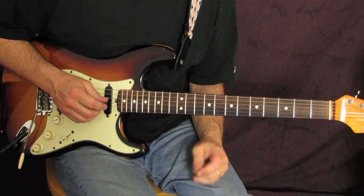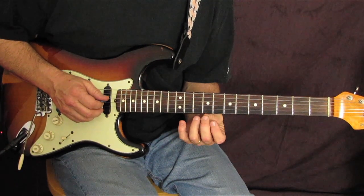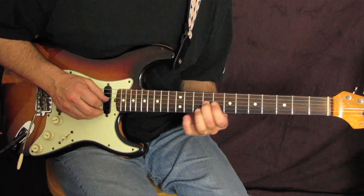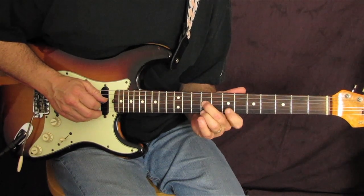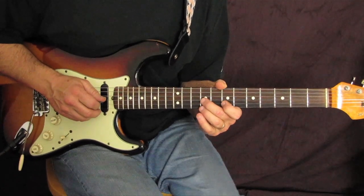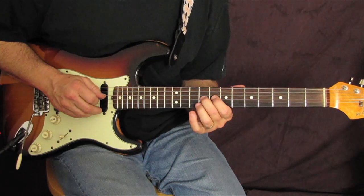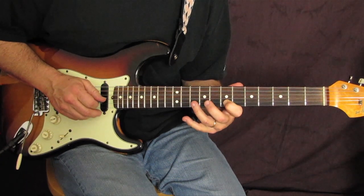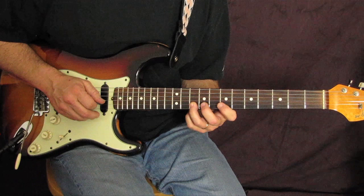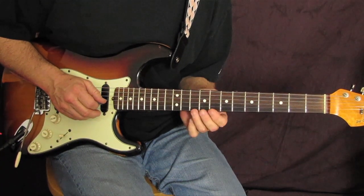We're gonna start with your middle finger on your G-string, ninth fret. I'm using this fingering for a reason — pay attention to my fingering. So it's nine on the G-string, seven to ten on your B-string. I use this because I want to shift back into my area right here and be very efficient with the next few notes.